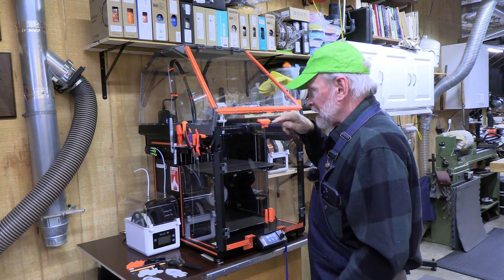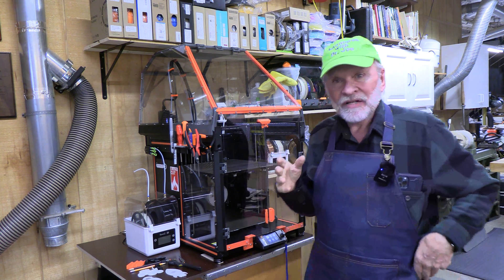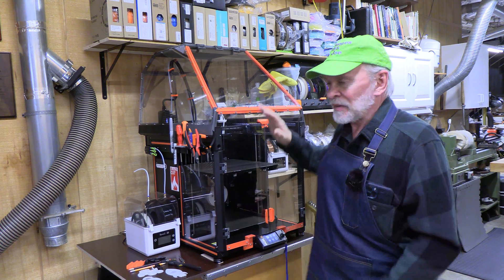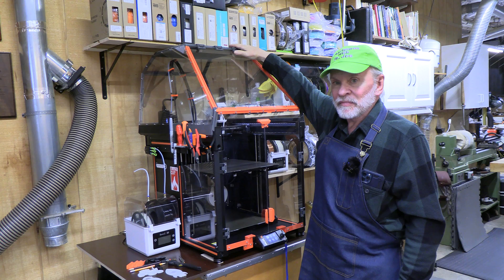Although the Prusa XL has a light on the inside aspect of the top edge, I'd like to illuminate the build plate much better. I'd like to put some light in there, so I'm going to add some light to the inside of the enclosure that I've built.